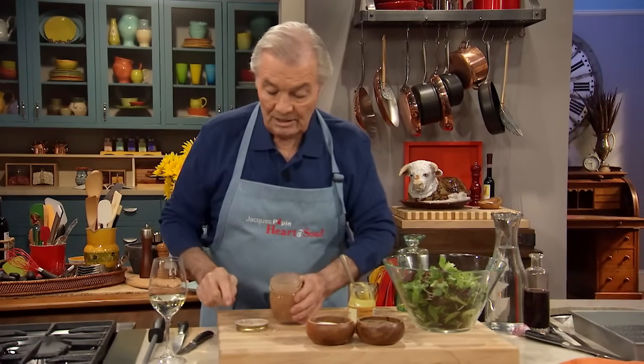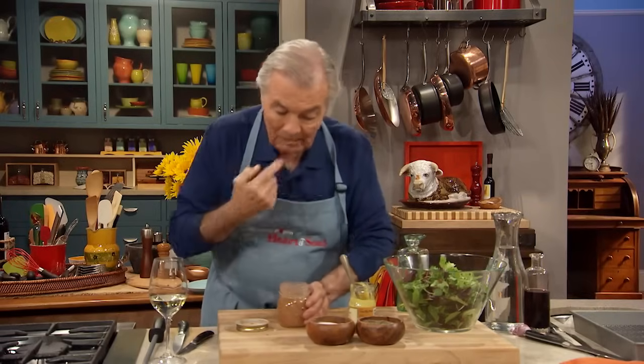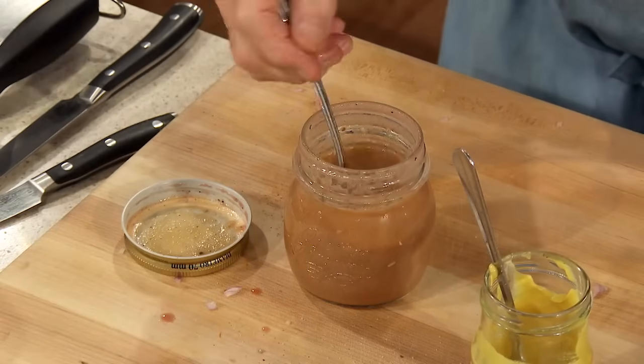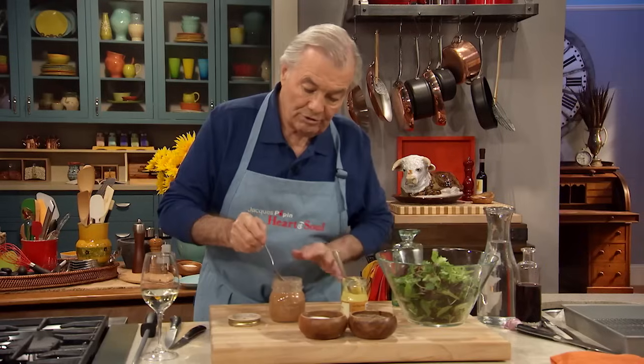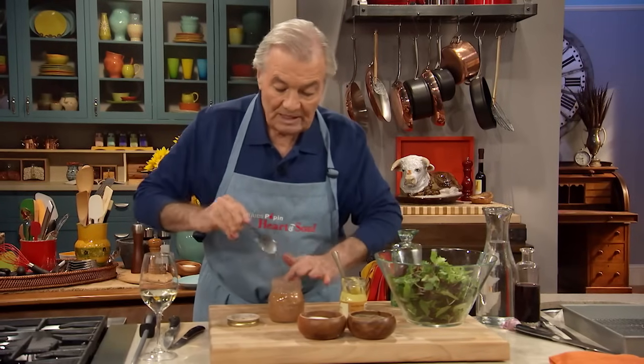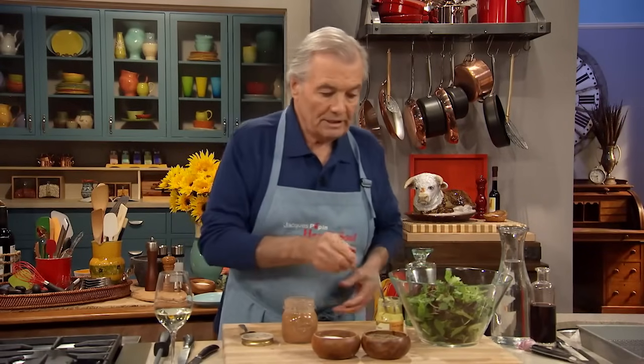Now, you see this is holding together pretty nicely, but still kind of separated. People get upset when the sauce is not fully homogenized, but a vinaigrette should be separated so that you can toss the salad and the whole thing is glossy. If it's all together like a light mayonnaise, it glues to the leaves and you have a big lump of it.